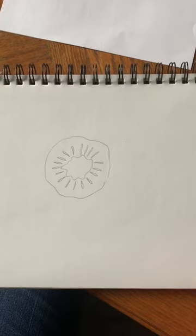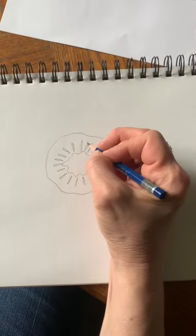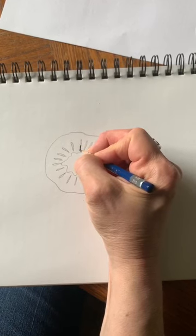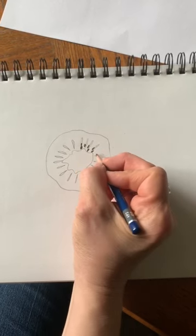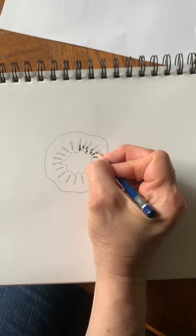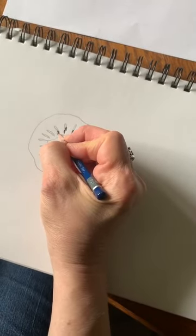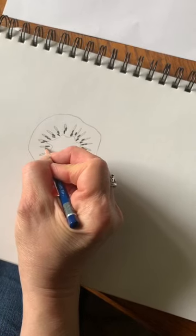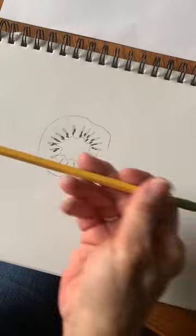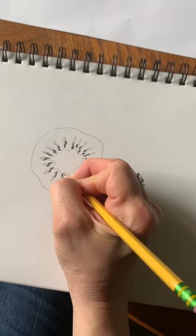Now we want to draw the seeds. I'm going to take one of my darkest pencils — this is a 6B. If you don't have a 6B, that's okay, you can just use your regular number two pencil. I'm going to draw tiny little ovals or little seed shapes inside there, pressing kind of hard with my 6B pencil. If you don't have a 6B pencil, you're just going to have to press hard with your regular number two. It's still pretty dark — you can just draw some seeds with that.